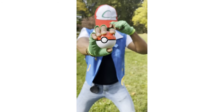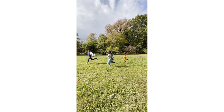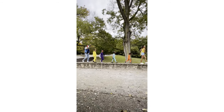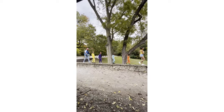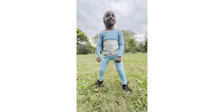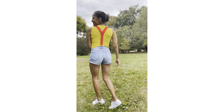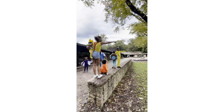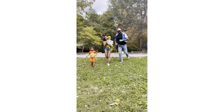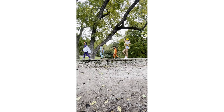I want to be the very best, like no one ever was. To catch them is my real test, to train them is my cause. I will travel across the land, searching far and wide. It's Pokemon — to understand the power that's inside. Pokemon, gotta catch them all. It's you and me, I know it's my destiny. Pokemon, you're my best friend, in a world we must defend. Pokemon, gotta catch them all. Our hearts so true, our courage will pull us through. You teach me and I'll teach you. Pokemon, gotta catch them all, gotta catch them all! You guys are doing such a great job.